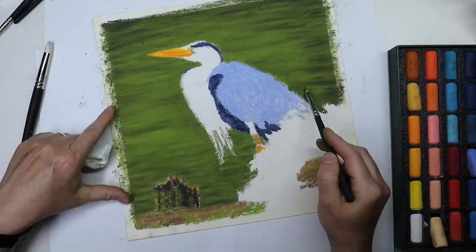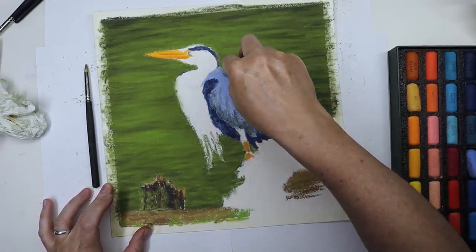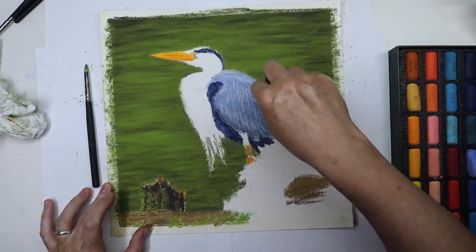After that I added more colors to the bird as best I could, but I had a hard time adding details and getting the colors I wanted, especially for the feathers on the back.